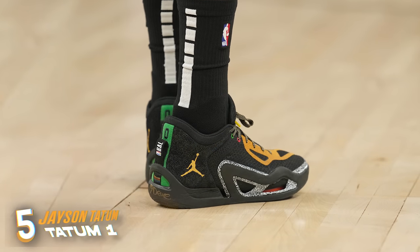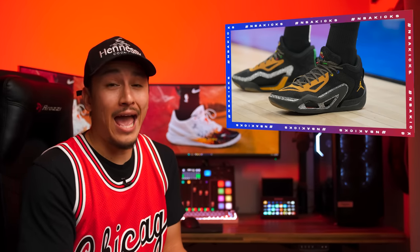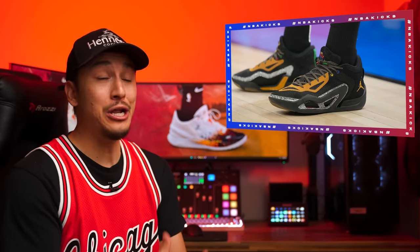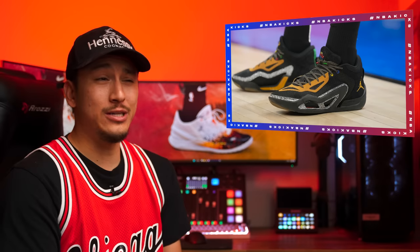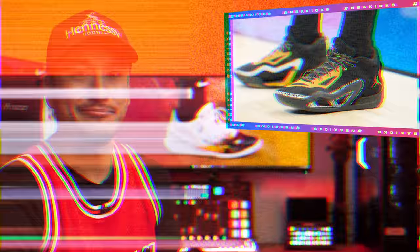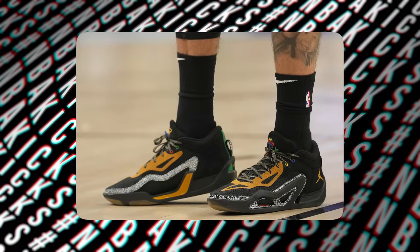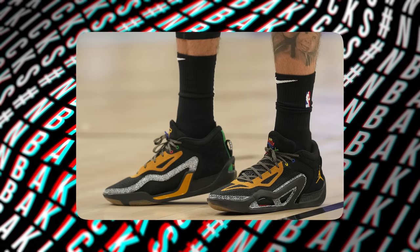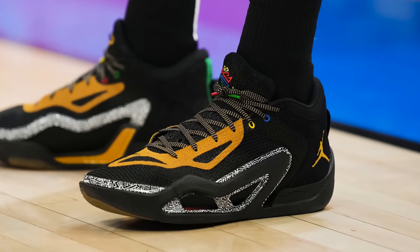Coming in at number 5, we got Jayson Tatum with the Tatum 1. I'm pretty on the fence with the Tatum 1 — the visual design of the silhouette is somewhat uninspired, but Jordan Brand has been absolutely lacing JT up with incredible colorways that make up for it. This colorway uses a black upper and outsole complemented with cool graphics on the mudguard and tongue, with subtle hints of orangish brown on the branding and eyelets that tie everything together really nicely. It's the type of colorway that reminds me of an old-school 90s sneaker, in a good way.